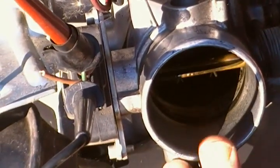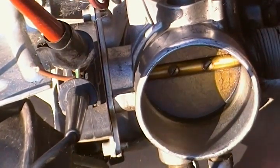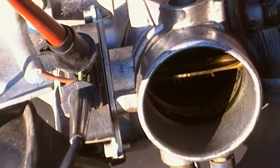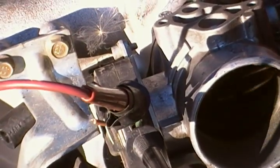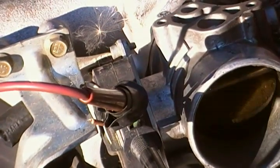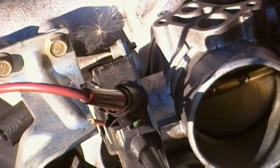When the throttle goes wide open, see — you can hear that? That's the continuity meter going off, confirming that's the wide open throttle wire.